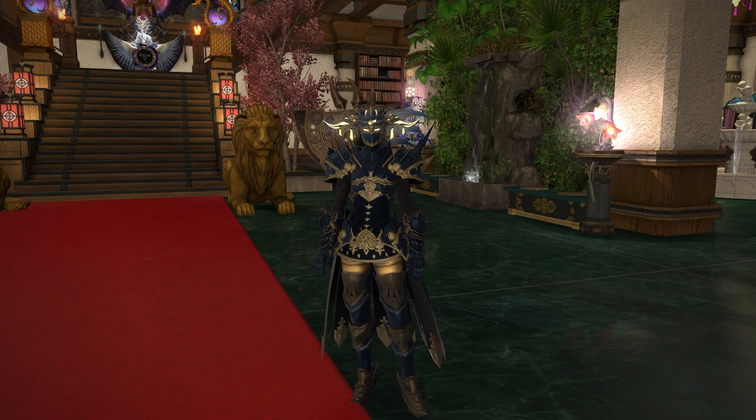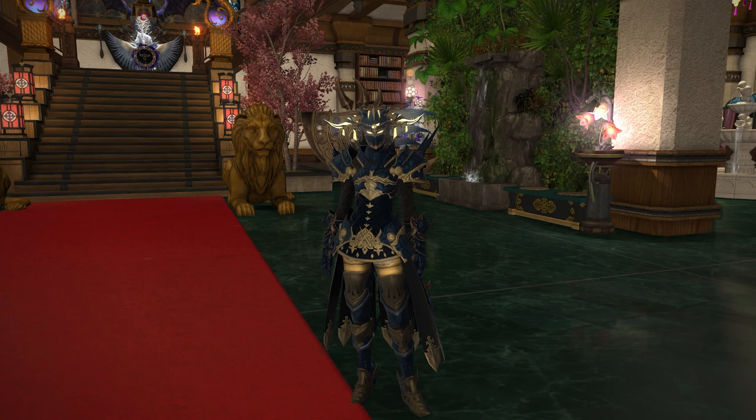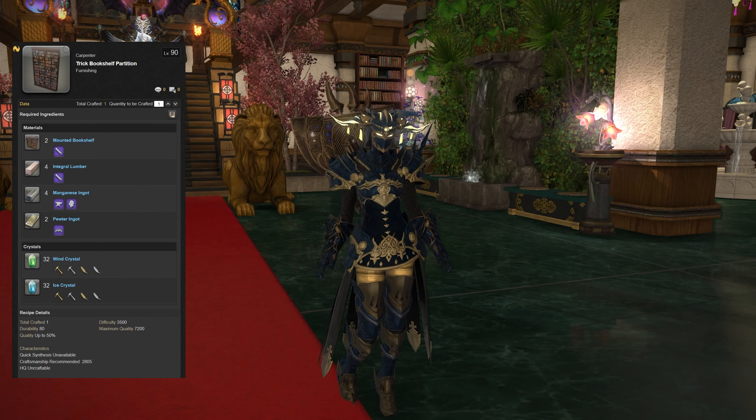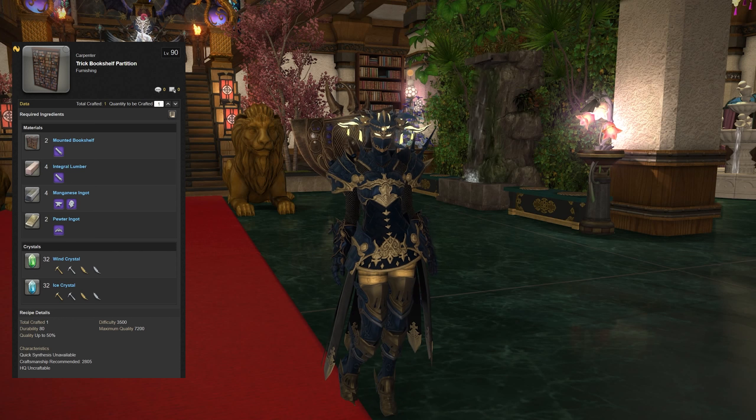Welcome back to another video for Final Fantasy 14, continuing our look at 6.1 housing items. Specifically today we're looking at the Trick Bookshelf Partition, which is a basic level 90 carpenter recipe added in 6.1. It uses two mounted bookshelves, four integral lumber, four manganese ingots, two pewter ingots, as well as 32 wind and 32 ice crystals, with a recommended craftsmanship of 2805.